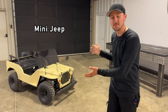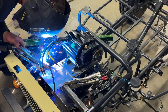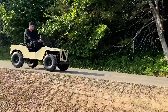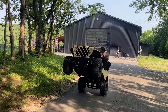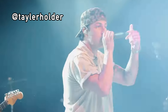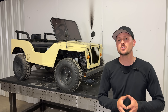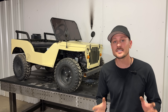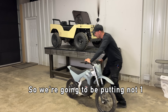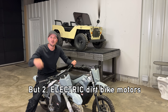Today we're going to be turning this mini jeep into an electric monster. This is my friend Taylor's mini jeep. He said, Tyler, the jeep is cool, it's just not nearly scary enough. So we're going to be putting not one, but two electric dirt bike motors in it.